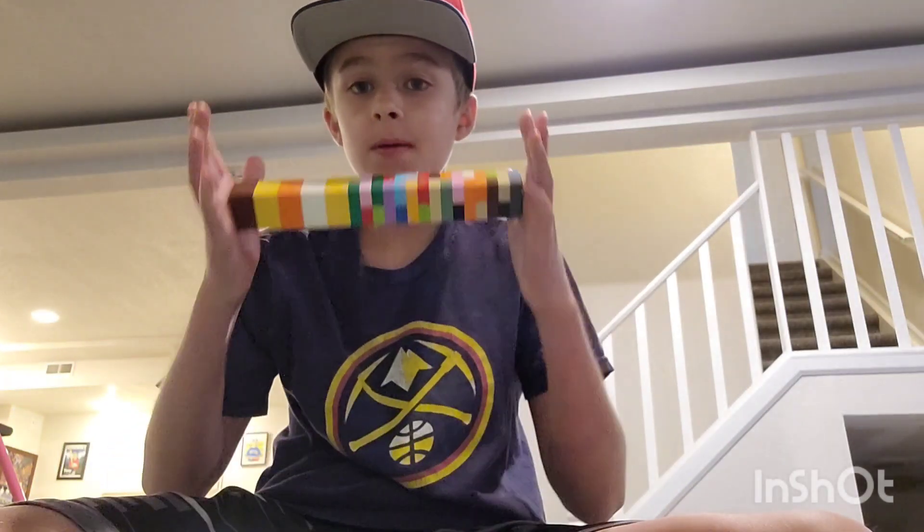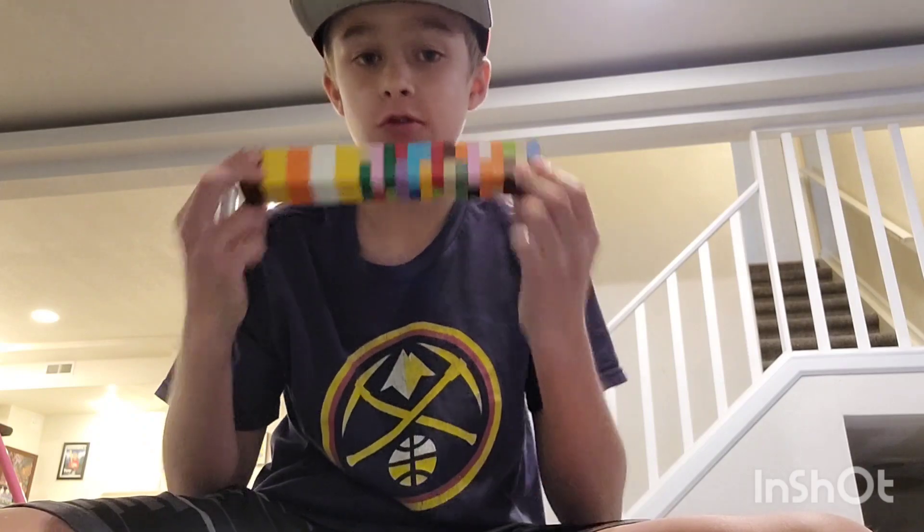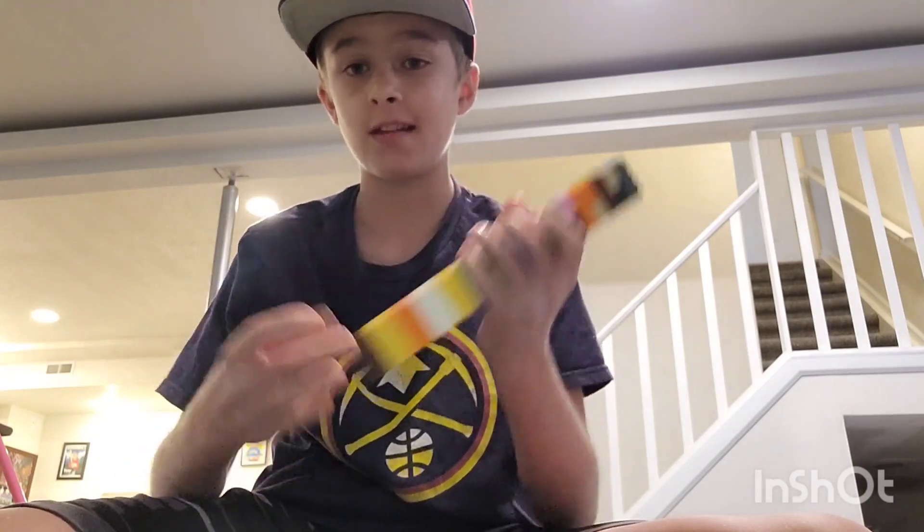Welcome, and today I'm going to be building different types of towers to see which one is the strongest that can hold against a Lego Earthquake.